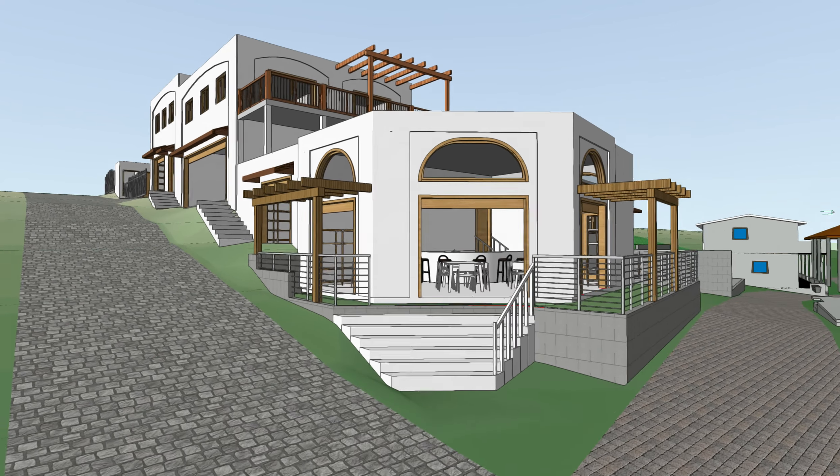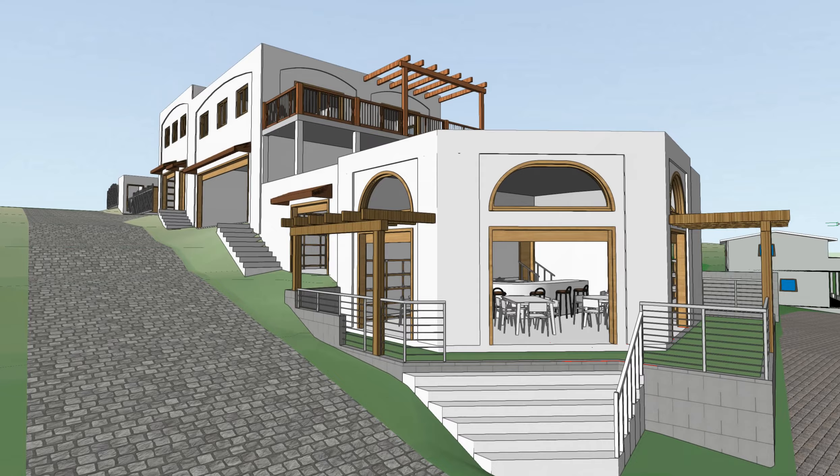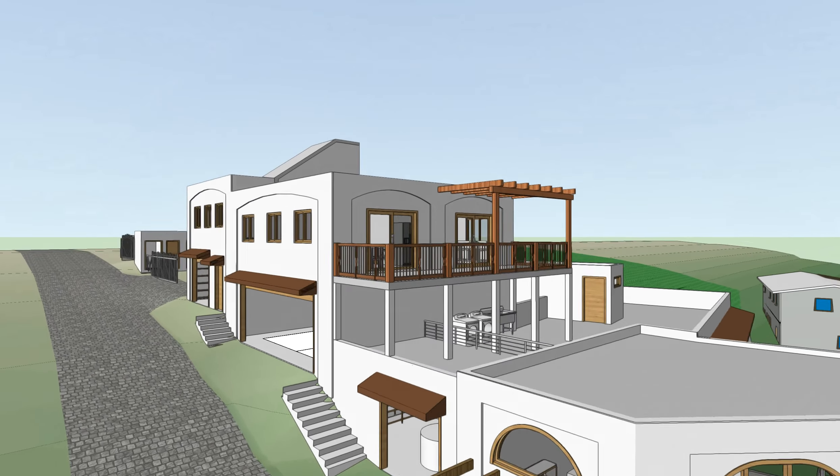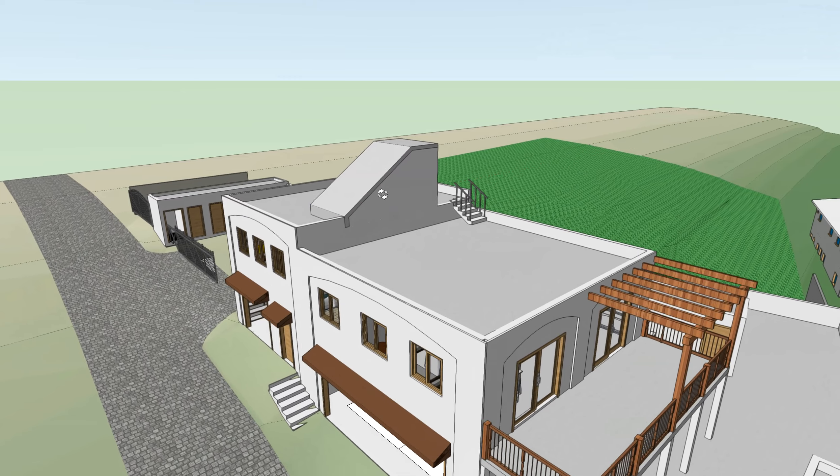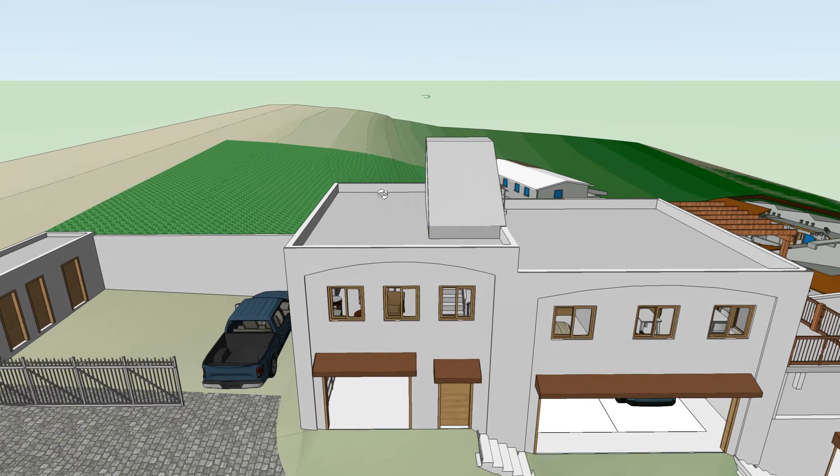I wanted to do a walkthrough through the model to show this revision that we have for the stair of the apartments coming up to the roof of the apartments.